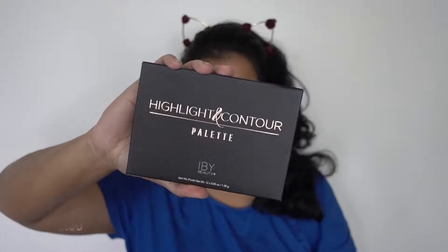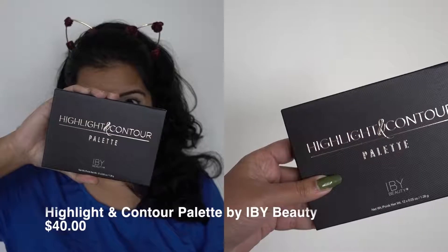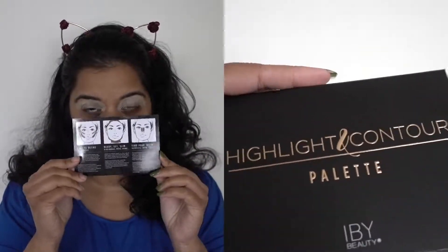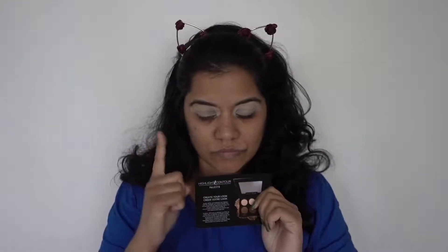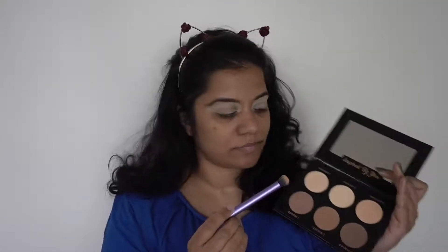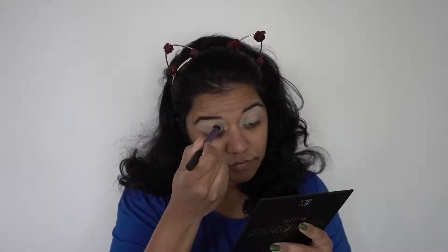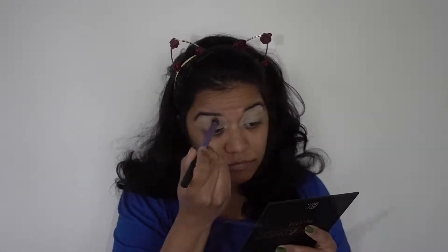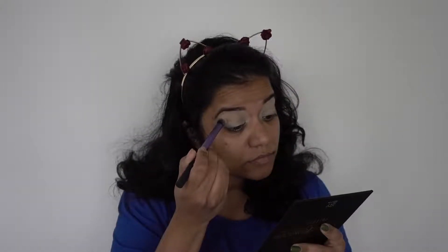The next product in the May Boxycharm box is a highlight and contour palette by IBY Beauty, which contains three highlight colors and three contour colors. I'll be using some of these shades for my eyes as well. I'm using highlight shade one applied all over my eyelids — I've already primed with my MAC Paint Pot, so I'm just setting that with this highlight shade.